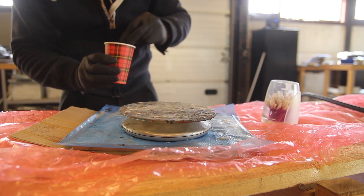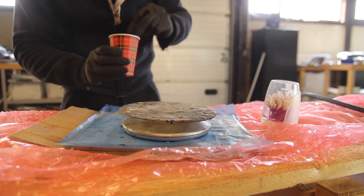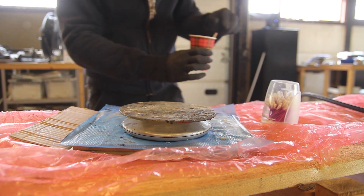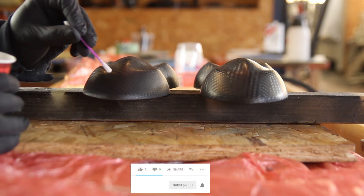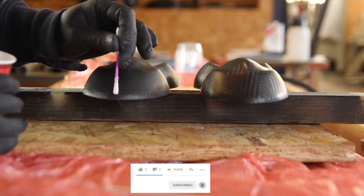I'm mixing some clear coat to put on. I like to use the same clear that I'll be using for the clear coat as well, just to avoid any compatibility problems later on.